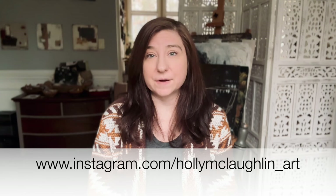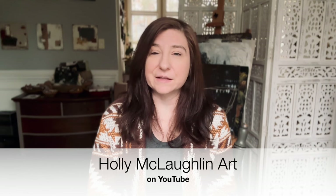If you want to post your piece in the Facebook group over on the Art is Magic page, that would be great. I'd love to see it. If you post it on Instagram, I'd love to see it. If you want to follow my art in other places, I'm on Instagram - I'll put my account name up on the screen. You can also find me over on my YouTube channel. If you search Holly McLaughlin Art over on YouTube, my channel should pop up. I hope you enjoy the lesson.